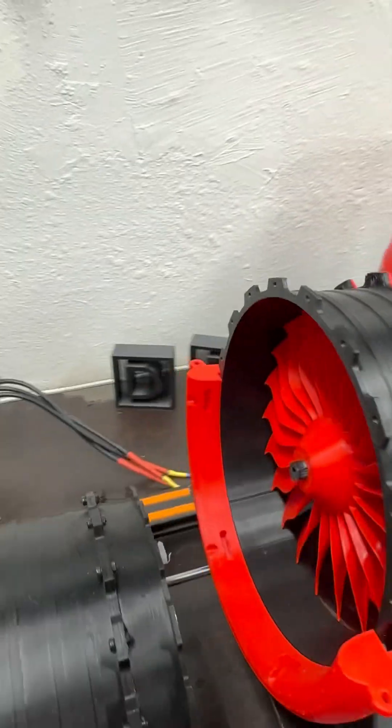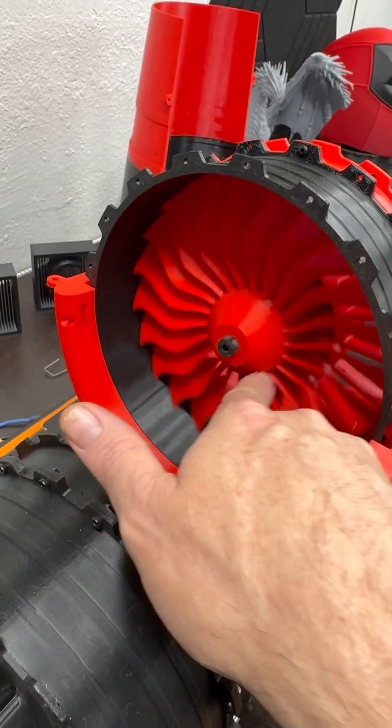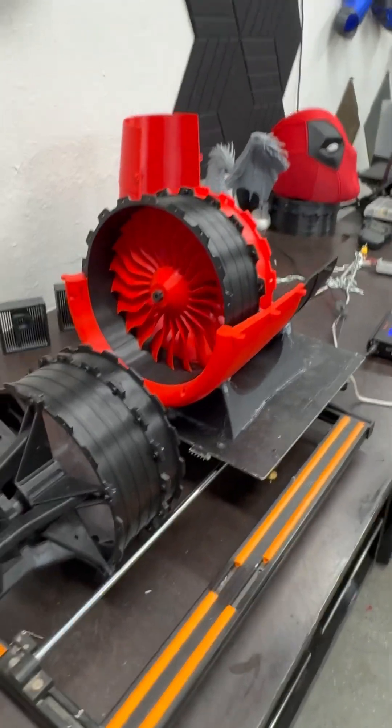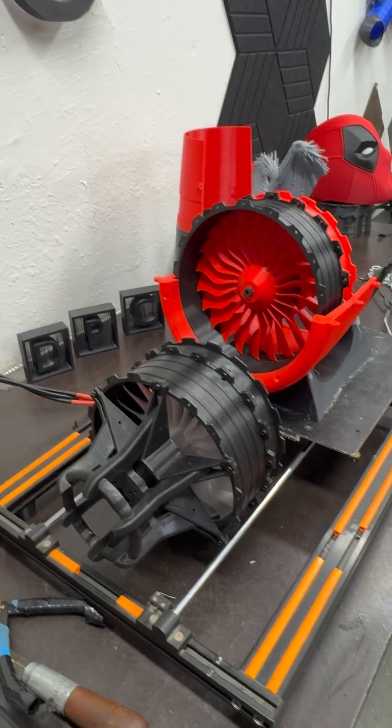I am excited to report that I am currently printing a fan that's twice this size. We're going to try it in 11 blade and 22 blade configuration with a few different motor types, and then we're going to go from there. So stick around because this is going to get interesting.